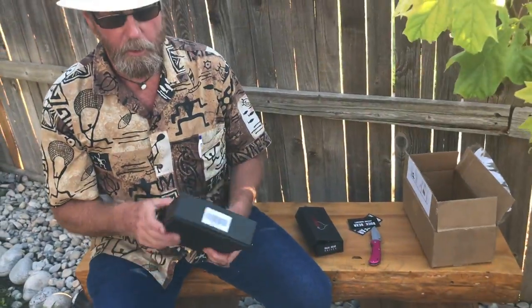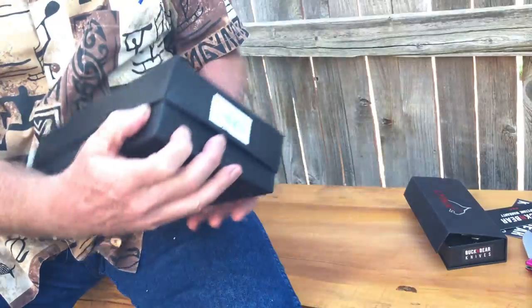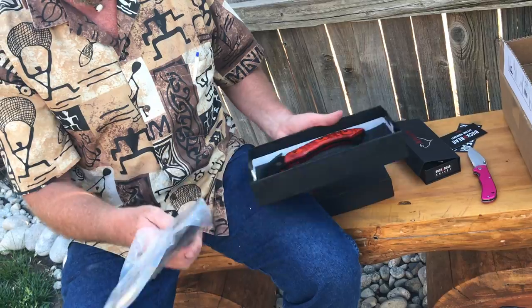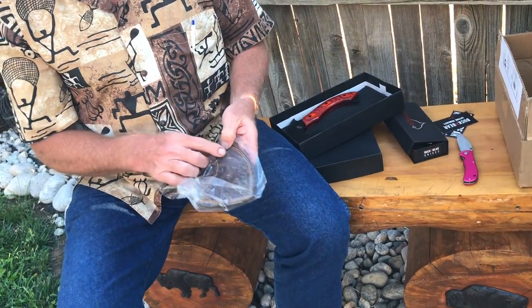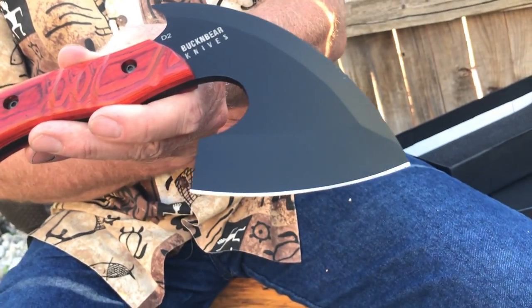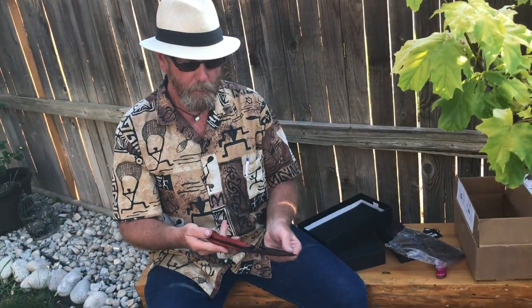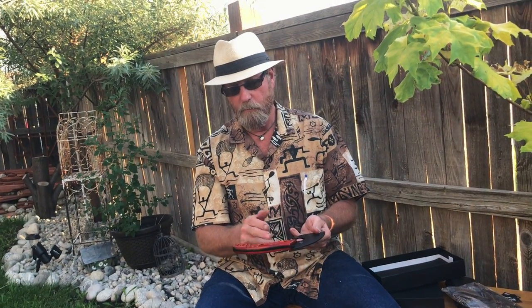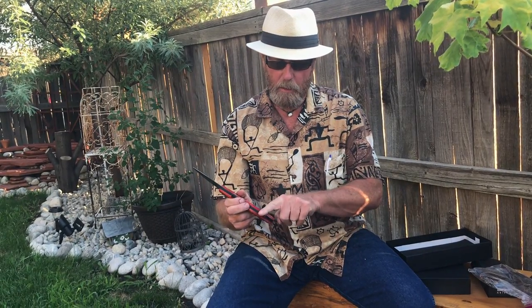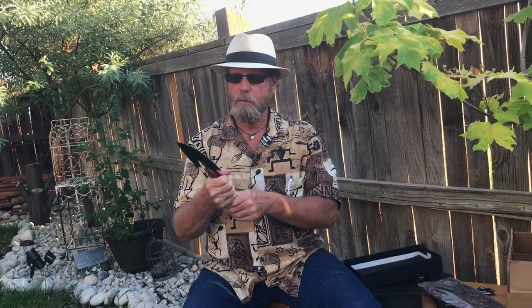These are actually the two items I took a fancy to at the show, so it's cool he sent me both. The second one opens without a magnet. We've got a leather sheath with a belt loop and snaps — pretty cool. It's got a plywood handle and it's kind of a hatchet affair. It feels like it's got good heavy weight on the head, so when you chop it'd be a good deal. There are some sanding configurations on the plywood to help hold your hand, and it has a lanyard hole.